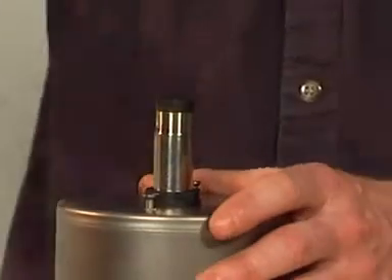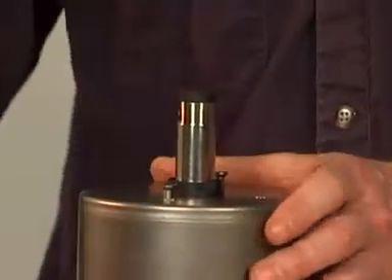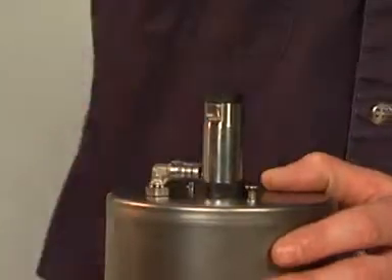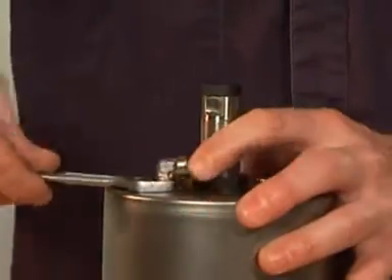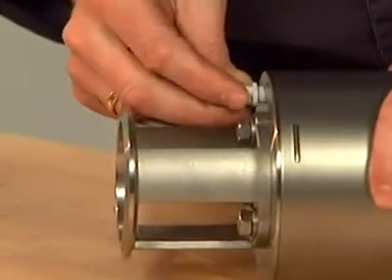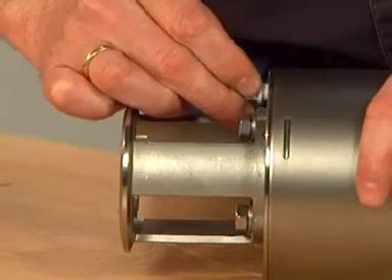Place the adapter and tighten. Mount the air fitting on top of the actuator and tighten. Mount the air plug and tighten.